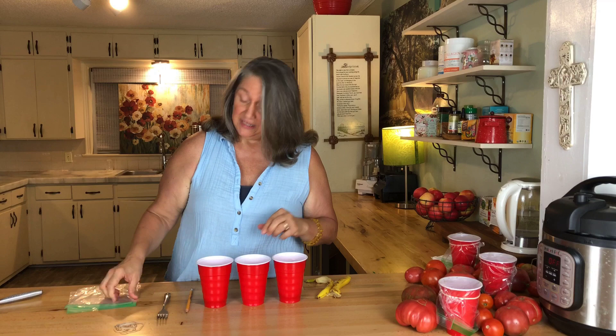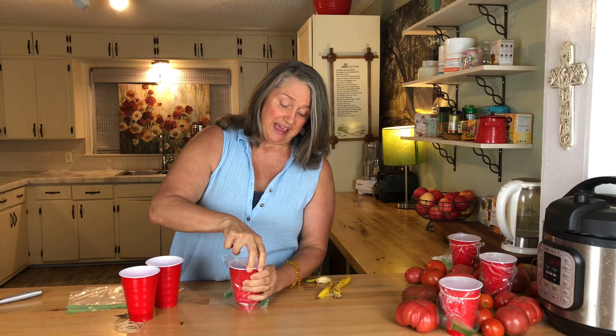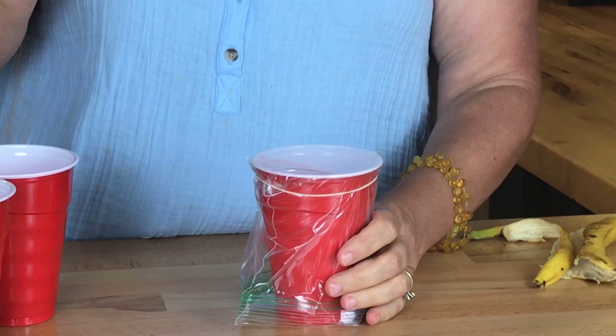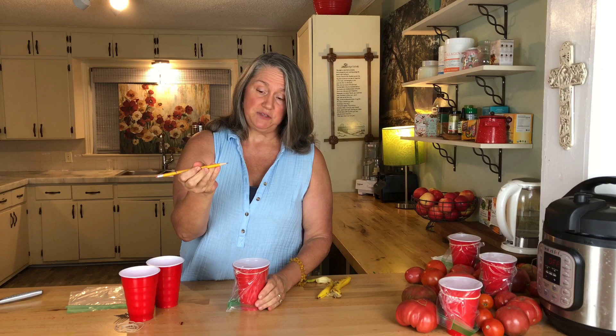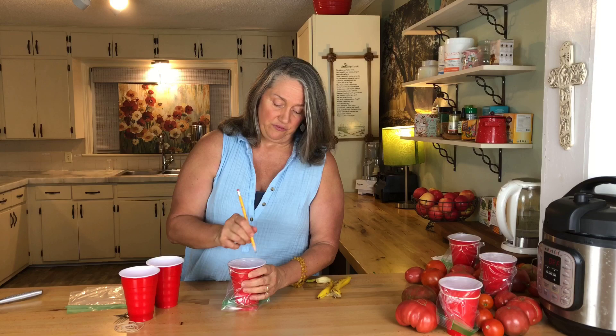The next thing you're going to do is put a Ziploc bag over top of the cup, stretching it pretty tight, and put a rubber band around it. All of this is going to be thrown away — you are not going to reuse any of it, because they will lay larvae, and you don't want fruit fly larvae in your house. Then you need a sharp pencil. Put about 10 to 15 holes in — I don't count. You don't want to push the pencil in too hard, but you definitely want the holes big enough. And that trap is ready.